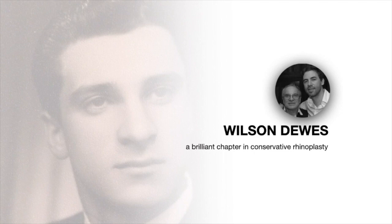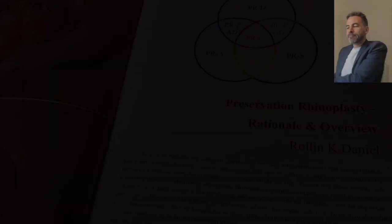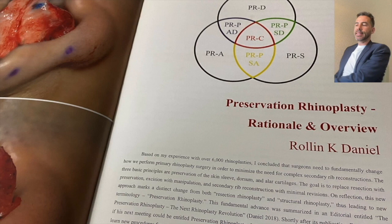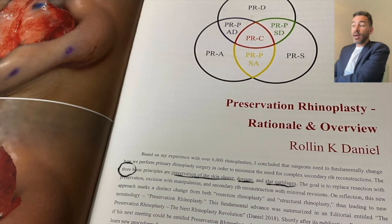Whenever I talk about these conservative approaches to the dorsum, I always thank this brilliant man, Dr. Wilson Davis, who taught me when I spent some time with him in 2007-2008 the different concepts of how to approach the dorsum. Till then I only knew how to approach the dorsum in a structured, classic way, but this philosophy really changes your life. Then Rolly and Daniel came with this preservation rhinoplasty concept, putting together not only preserving the dorsum, but also preserving the cartilages, the tip cartilages, and the way you address the soft tissues.